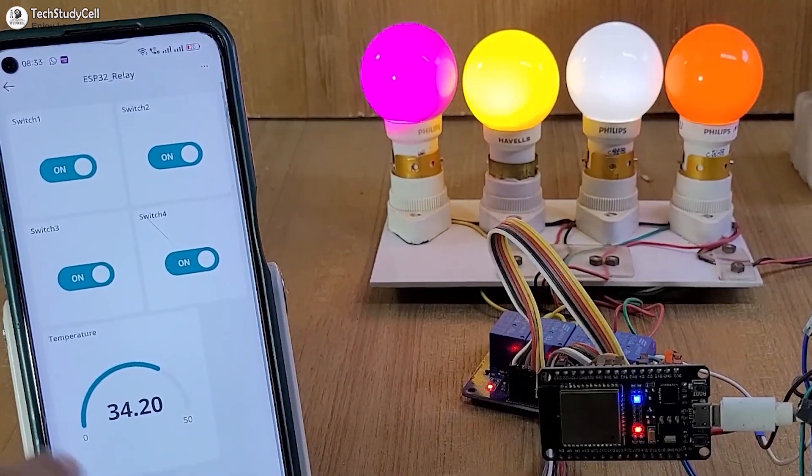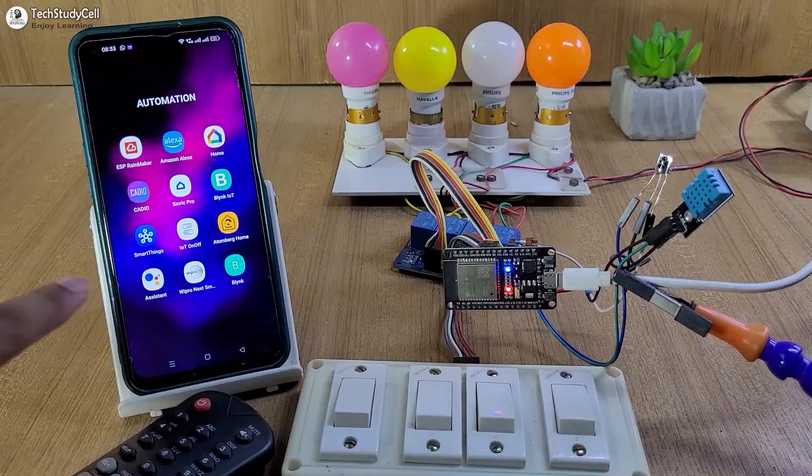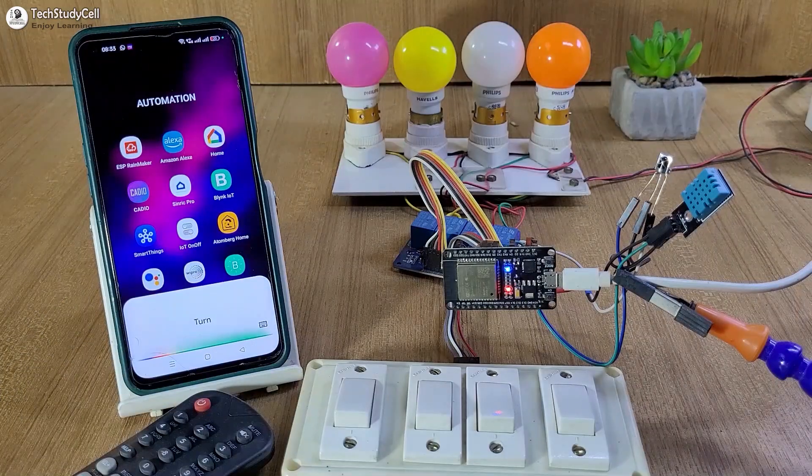But before going to the details, let me give you a quick demo. First, I will control this light with Google Assistant. Turn on all the lights.